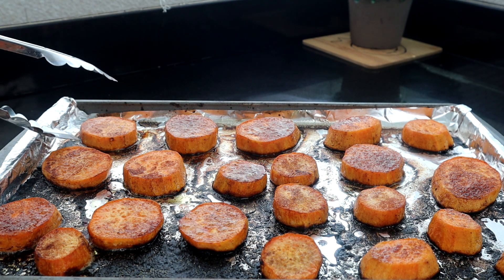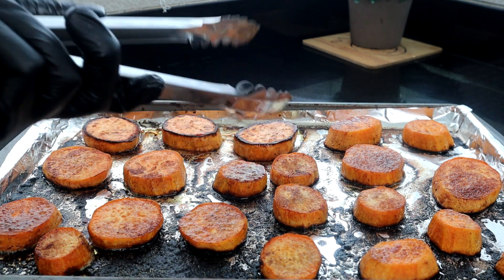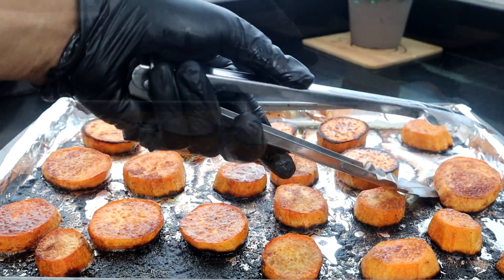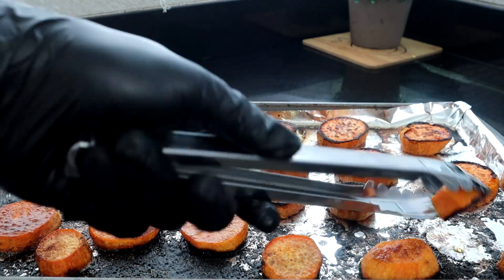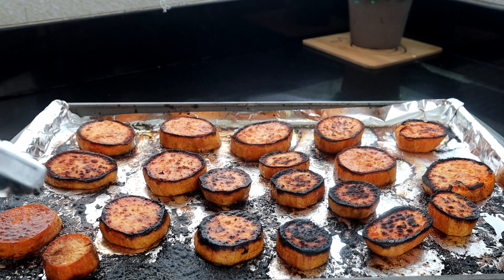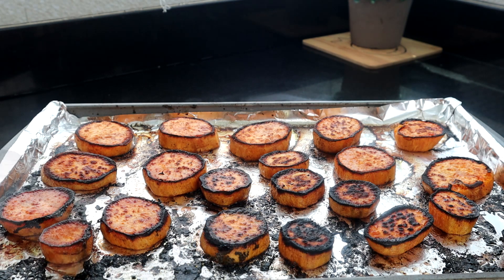This is where we're at 20 minutes in. All we're gonna do now is turn these babies over. Oh man, look at that. We're gonna allow them to cook on the other side for the remaining time. We got some a little extra crispy — that's probably where most of the butter was — but we're still gonna be able to work with them. So we're gonna put these back in the oven for an additional 20 minutes, then pull them out. While they're cooking, we're gonna prepare our maple and pecan topping.